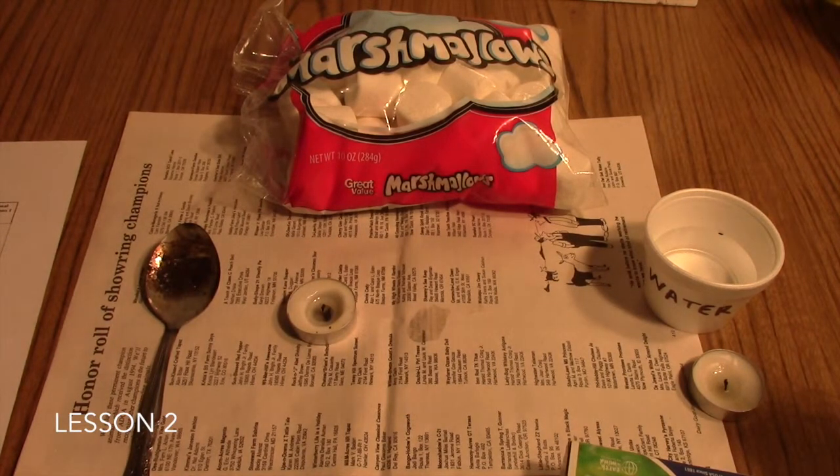This is the Marshmallow Inferno Lab. It goes with Lesson 2 in your Friendly Chemistry course. In this lesson, you will have been introducing your students to the idea of what an element is. In this lab, you'll take a marshmallow, which is a combination of several different elements, and reduce it to one single element: the element carbon.